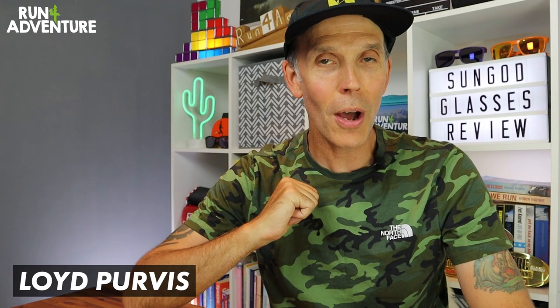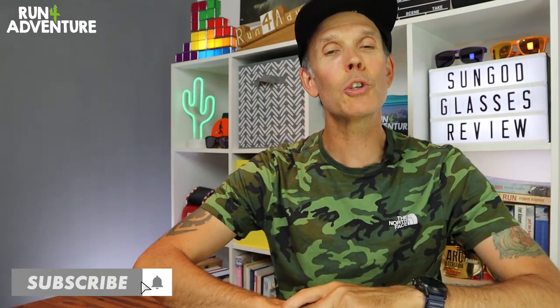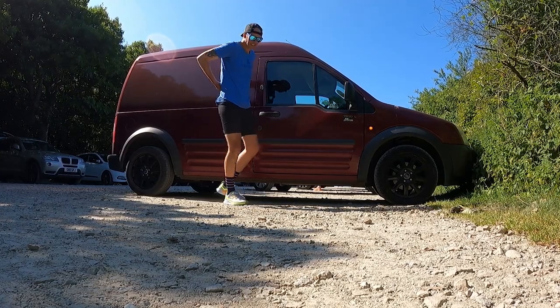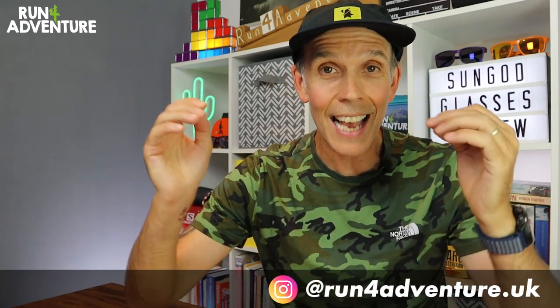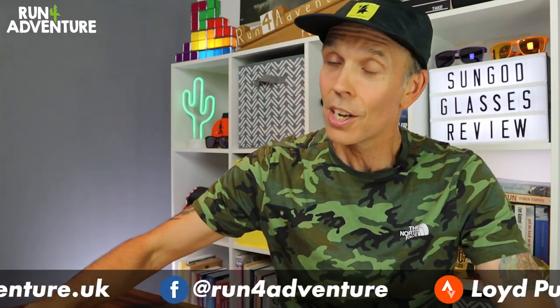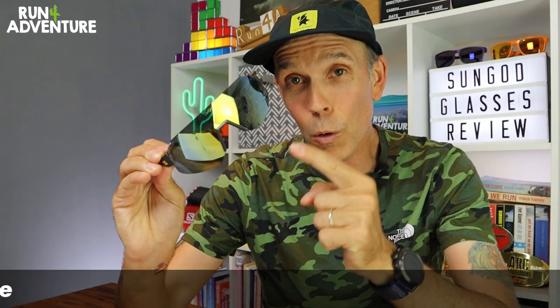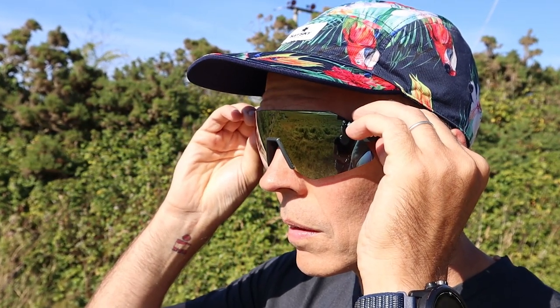Welcome back folks, I'm Lloyd Purvis and you are watching Run for Adventure. It's great to have you back and I hope you are enjoying some amazing weather wherever you are in the world, like we're getting down here in Cornwall. It really has been perfect sunglasses weather. Before we dive into the video, hang around till the end because the kind folk from SunGod have given us a pair of Ultras to give away, so one lucky viewer is going to have the opportunity to design their own pair of custom Ultras.